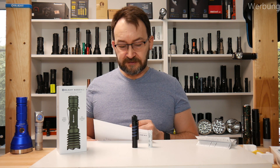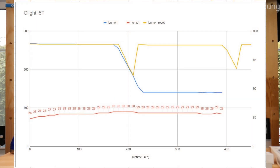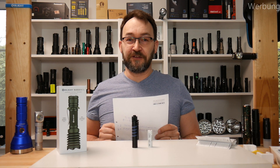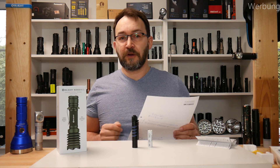I also did a runtime test. One test was switching it on in a room at 22 degrees Celsius. After three minutes it went from 268 to 141 lumens, and stayed there while the temperature went up to 30 degrees. I did a second test where I reset it after the step-down — double-clicked to go back to the initial 268 lumens, and it did that three or four times with no problem. So you can always reset and have those 300 lumens, though you sacrifice runtime.